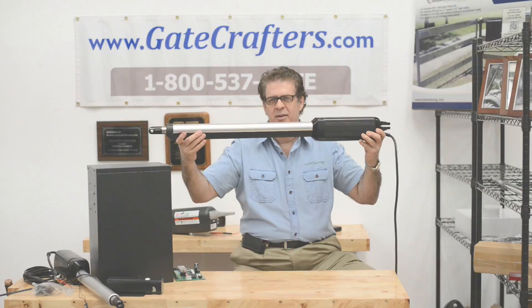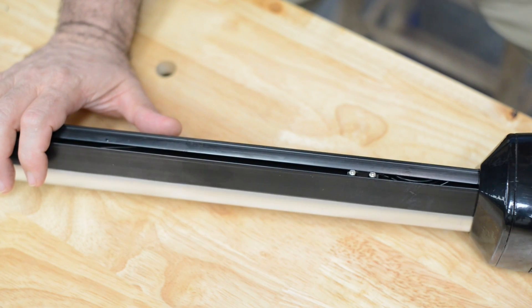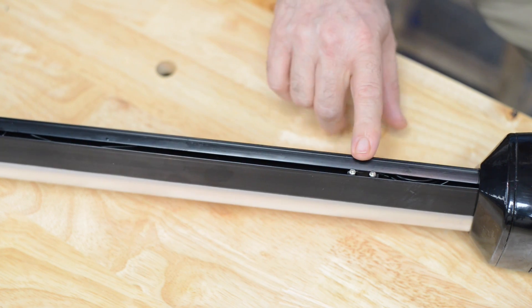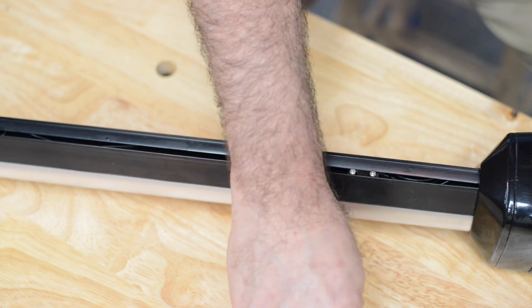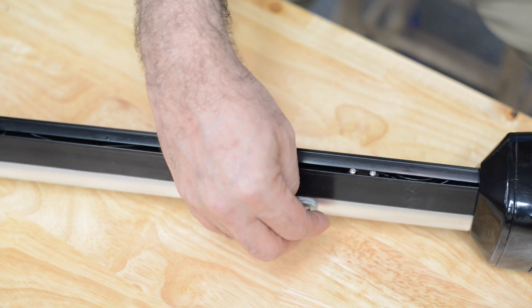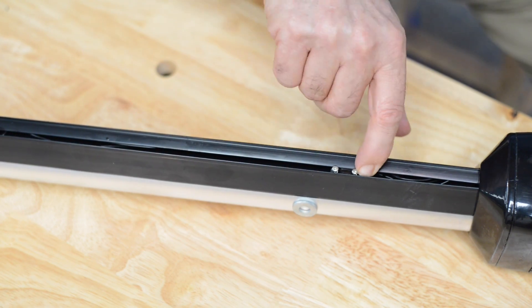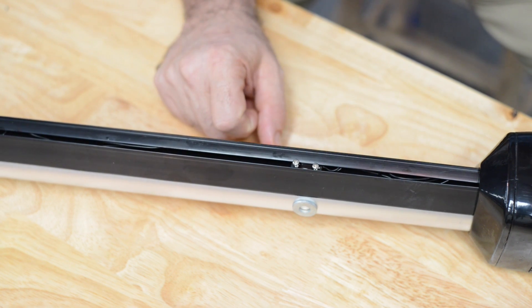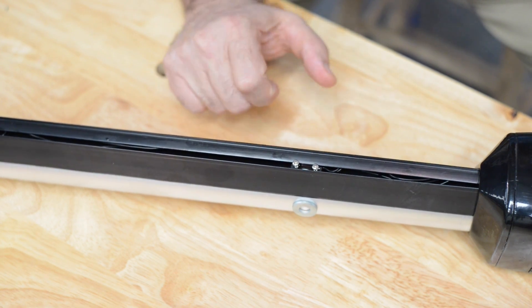Let's get a look at the inside of this baby. Before we tear it completely apart, I wanted to show you these limit switches. First, they're completely sealed so no dirt can get inside. To set it, you basically find the magnet inside by placing a metal washer on the side, simply move it to where it needs to be lined up with the washer and tighten them down to hold it in place. Super easy and super reliable.